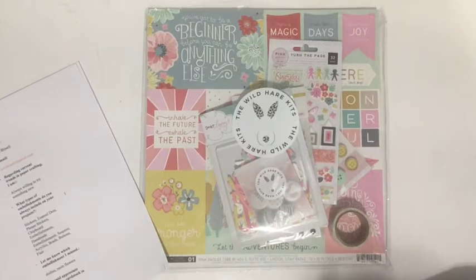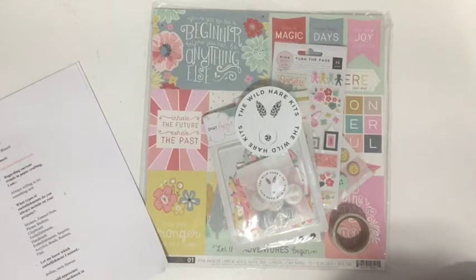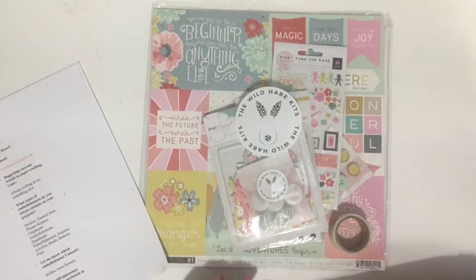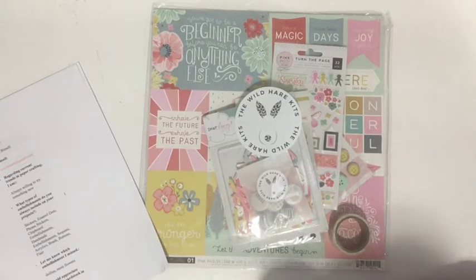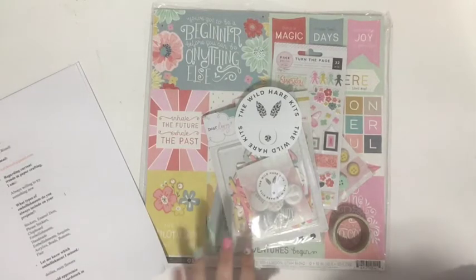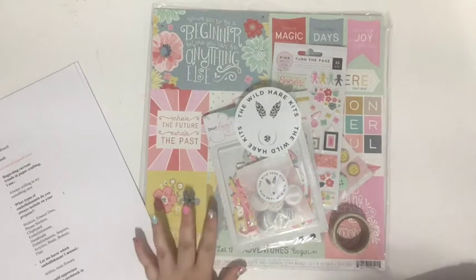Hey everybody, Tori here today with something really exciting. In the past I've liked to order different kit clubs just to try them out, give you a little review, and today I would review the Wild Hair Kit Club. I'm really excited about it — this might be my favorite kit club, in a close tie with Felicity Jane. It's just so amazing, and it's super unique, not like any other kit club I've ever tried.